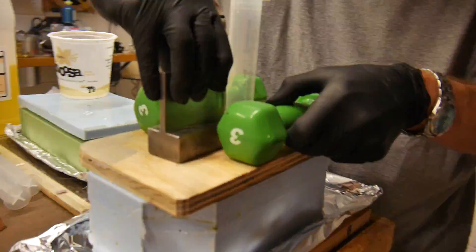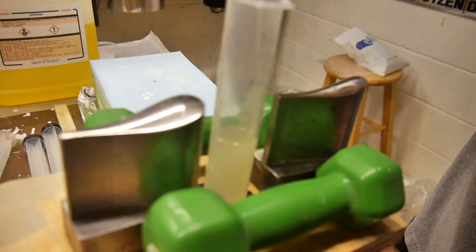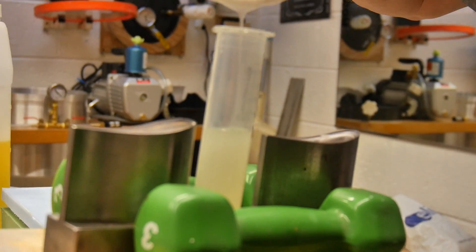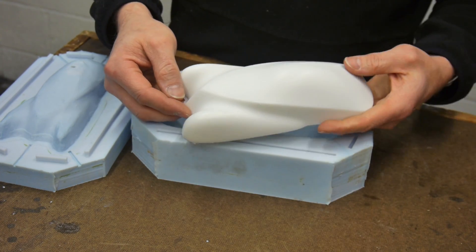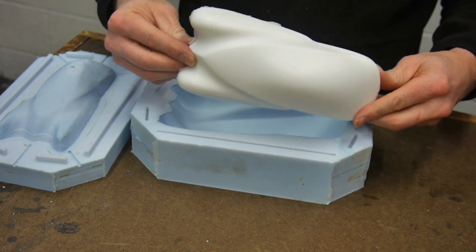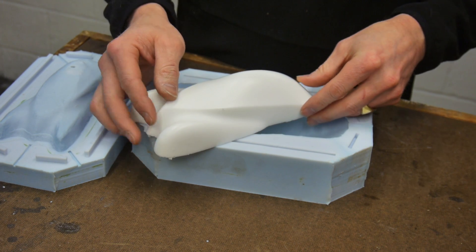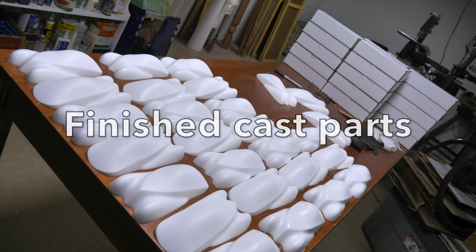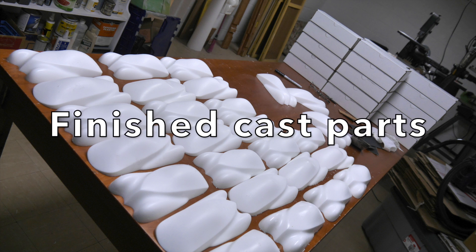I pour most of the resin in, put the top on, put a syringe in the top, and tip the mold so I'm able to pour in the rest of the resin. What happens is that the resin will weep out of those channels, taking with it all the air, so I don't have any air bubbles in that top surface and I can easily just clean them up and package them and give them to my customer.